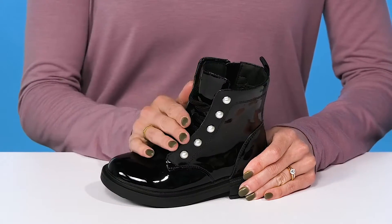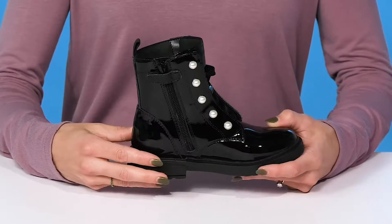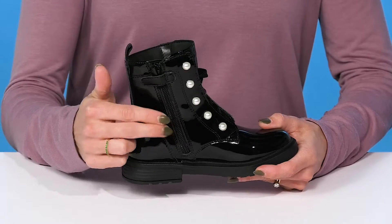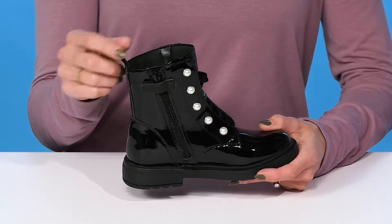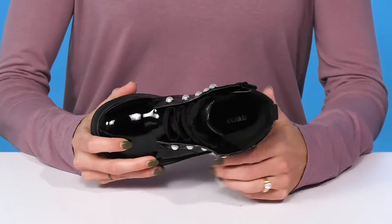They do offer laces for a customized and secure fit. But if your kiddo doesn't want to fuss with those laces and wants to get these on hassle-free and quickly, they offer a zipper closure with a reinforced hook-and-loop strap. There's a small pull tab that can assist with that easy and quick entry as well.